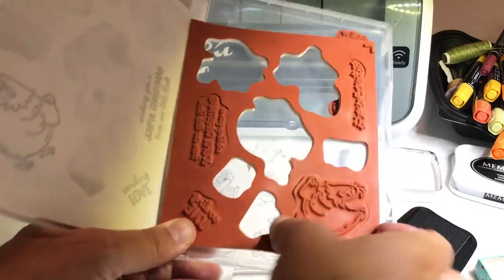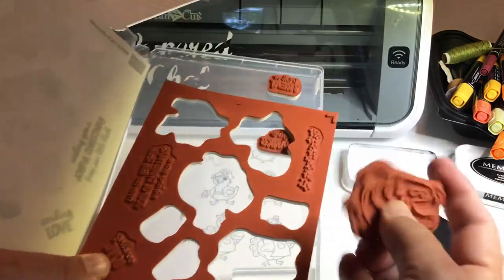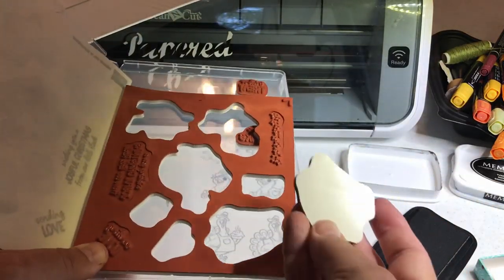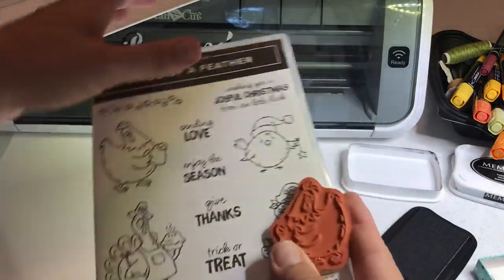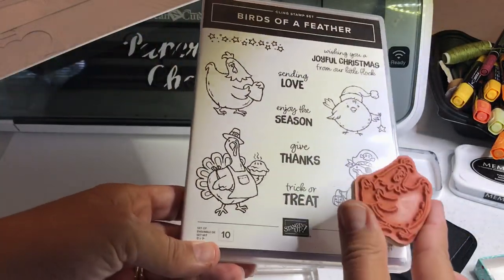This is our chicken — a rooster — and I haven't used it yet. I wanted to show you that you can use it right out of the container. Some stamps you can't and you have to kind of condition them, but these work great right out of the container.